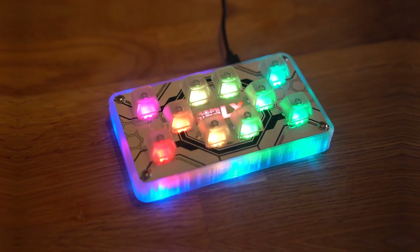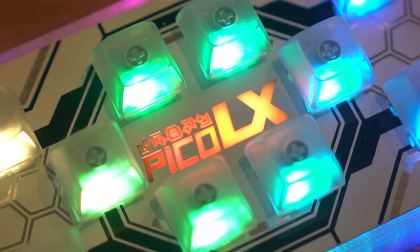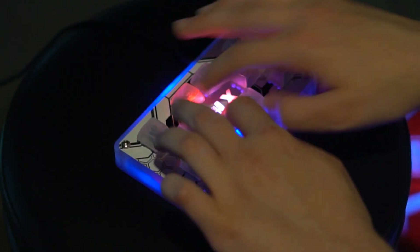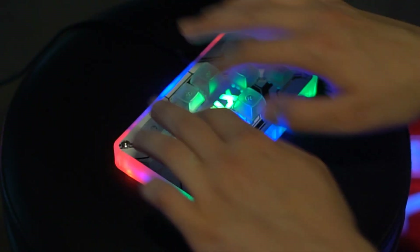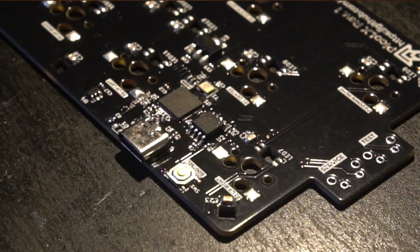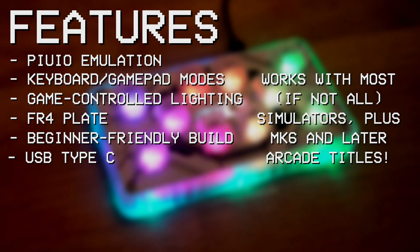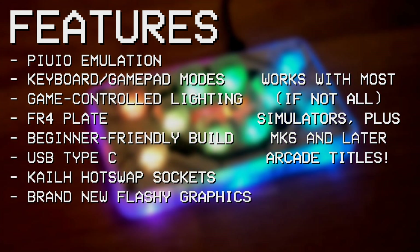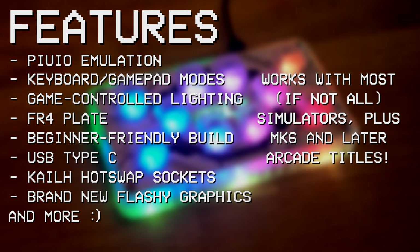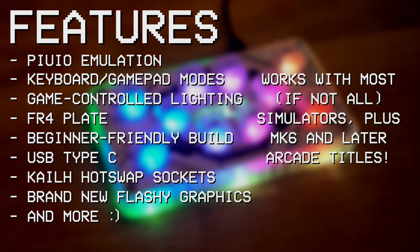This is the Pico LX. This is the end result of everything I learned since designing the PicoFX. On top of all the original features that have been carried over, it includes USB Type-C, Kailh Hotswap sockets, and some brand new flashy graphics. There are a few more cool changes that I'll be going over later in the video, so stay tuned if you're curious what else has improved.